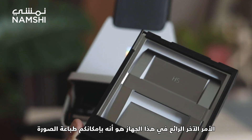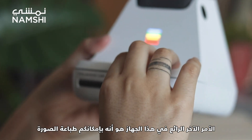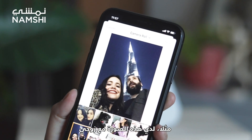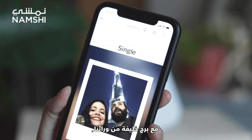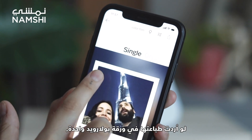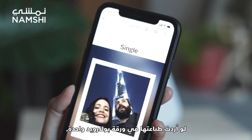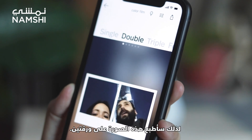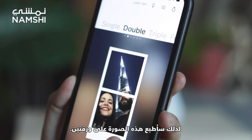Another cool thing about this lab is that you can print your photo in more than one Polaroid photo sheet. For example, I have this picture of me and my husband with the Burj Khalifa behind us. If I wanted to print it in just one Polaroid sheet, the top of the Burj Khalifa would not appear in the picture. So I'm going to print this photo in two photosheets.